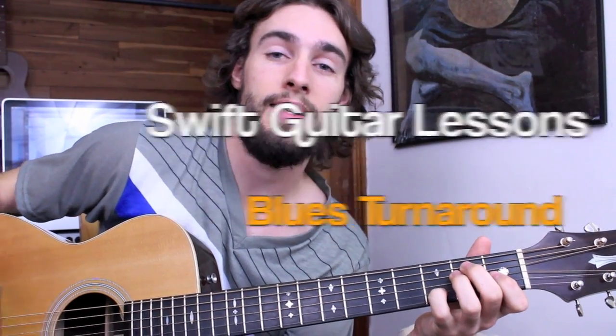Hey everyone, this is Rob from Swift Lessons and tonight I'm in a little bit of a bluesy mood. So I'm going to show you how to play a great classic blues turnaround in the key of E.